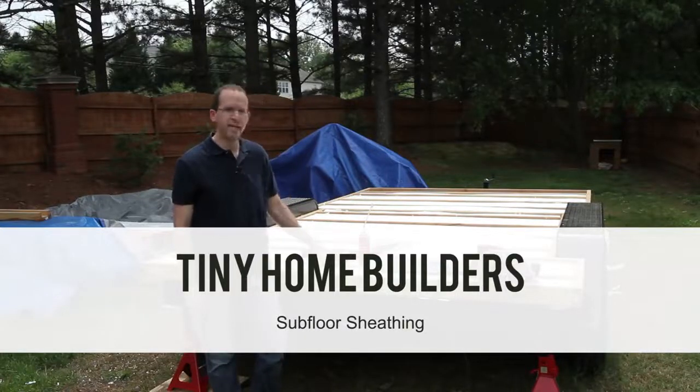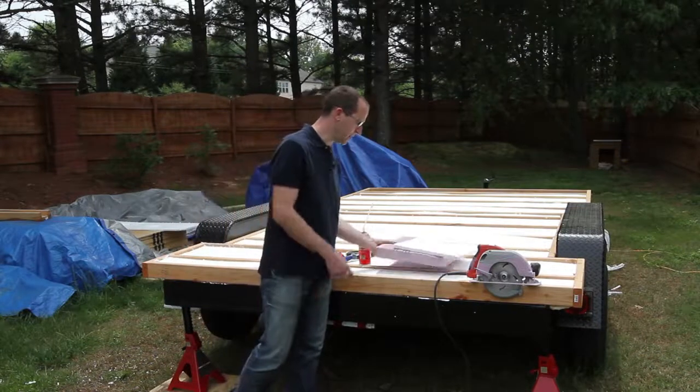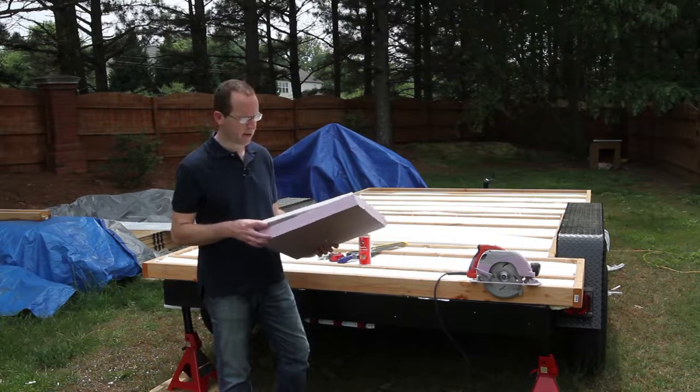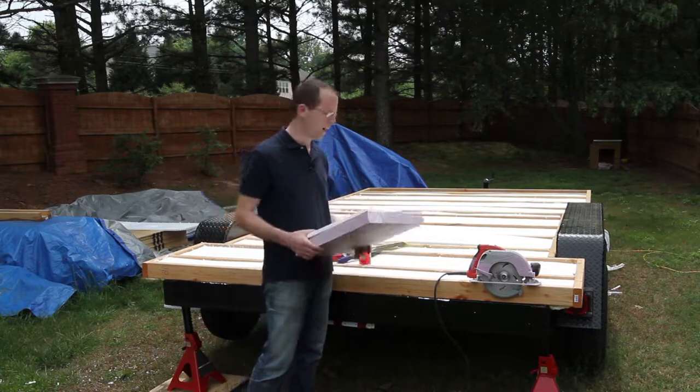In today's video we're going to be insulating and sheathing our subfloor. To insulate the subfloor we're using foam panels. I like these foam panels because they're readily available in my area and relatively inexpensive, especially compared to having a spray foam application done.